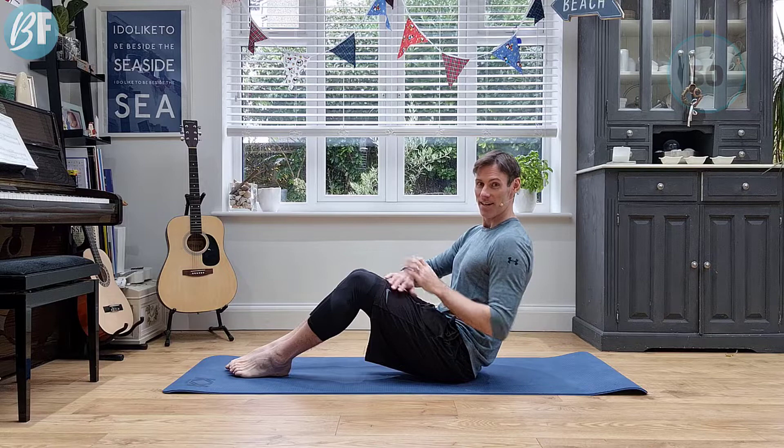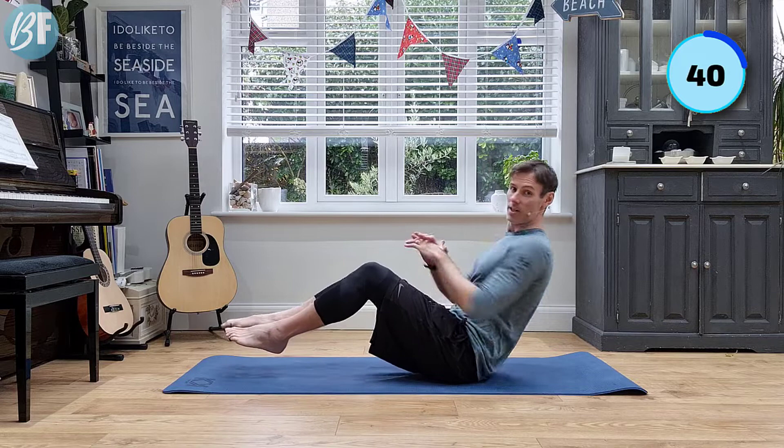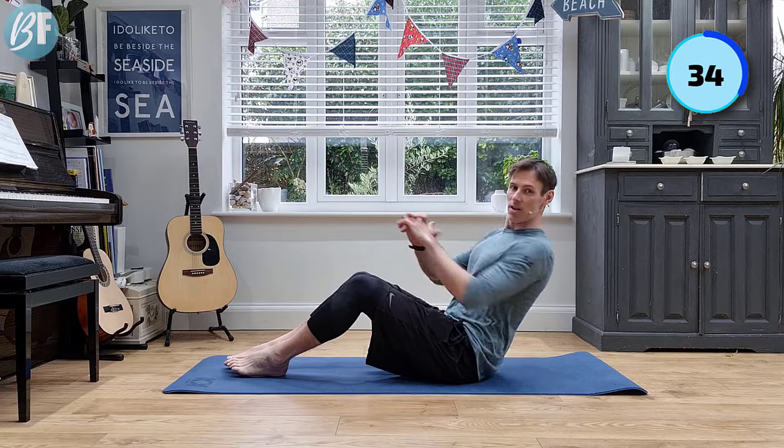So we're here, rowing the boat, one side to the other. Now if you find this too easy, you can lift up your legs. But for the purpose of this workout, I'm going to keep my feet down. So good control. Let's rock it.